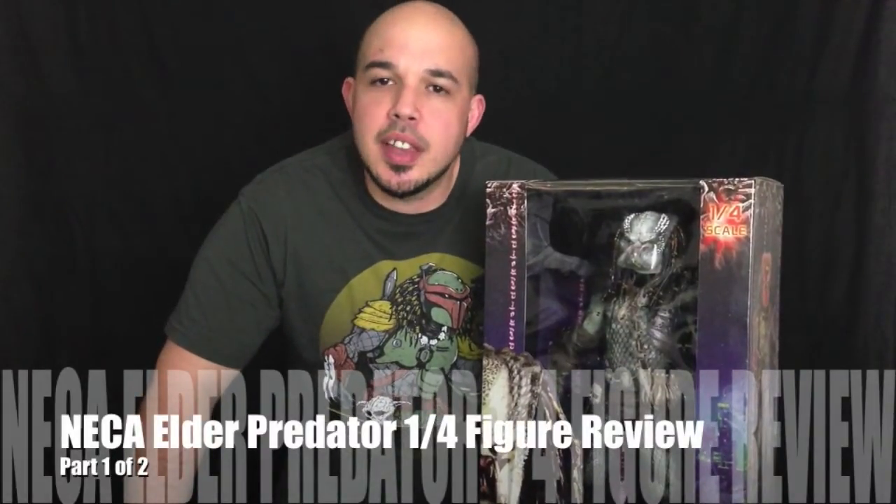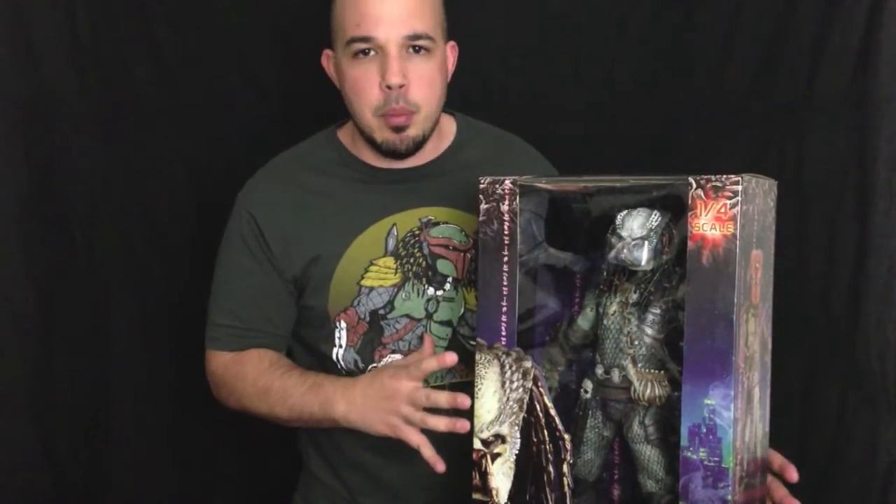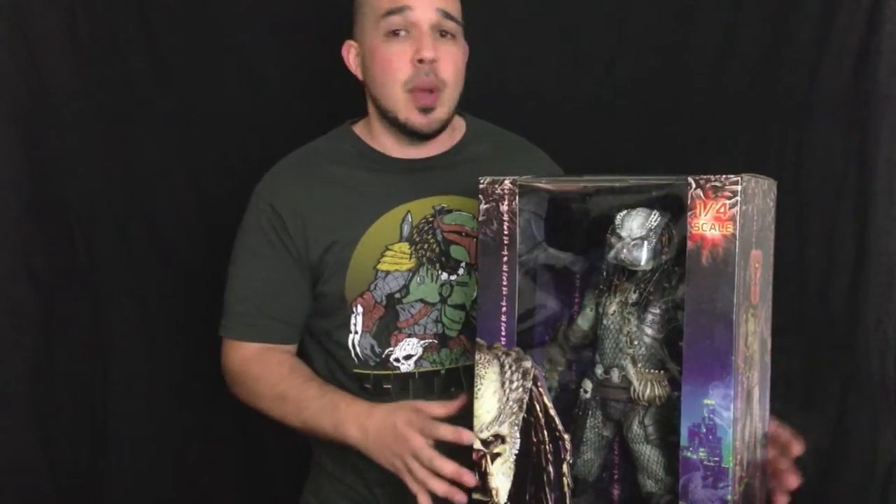What's up everybody, this is Toy Addict 26 and I'm back again with another review. Today I'm going to be taking a look at the brand new quarter scale Elder Predator from the Predator 2 film. This is an awesome piece and I've been dying to get my hands on it ever since NECA announced it right after Toy Fair. When I saw the prototype at Comic-Con earlier this year my mind was blown, as the Elder Predator is my favorite Predator from all the films so far — he's just so badass with so much detail in his costume, his gear, and I love that he has so many spikes coming out of his head that show his age.